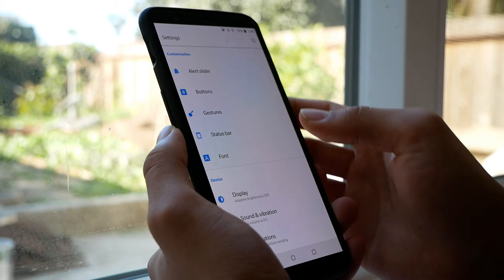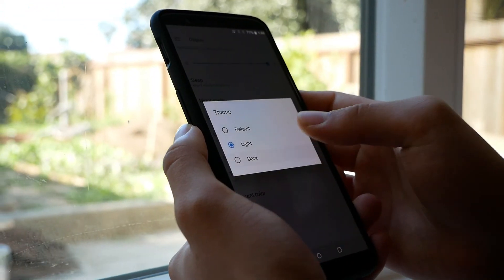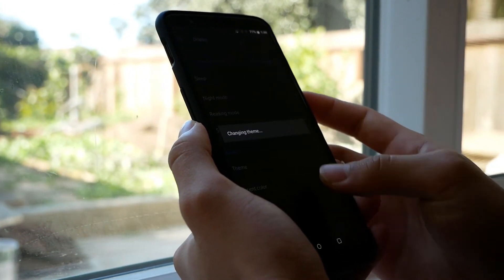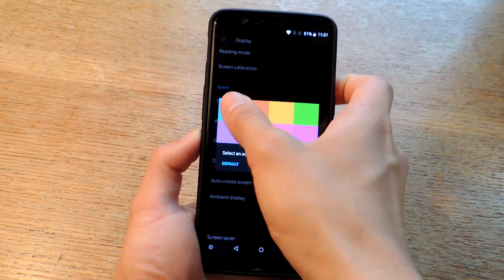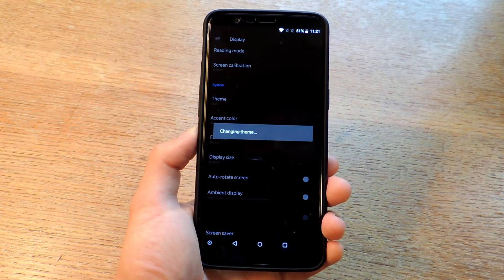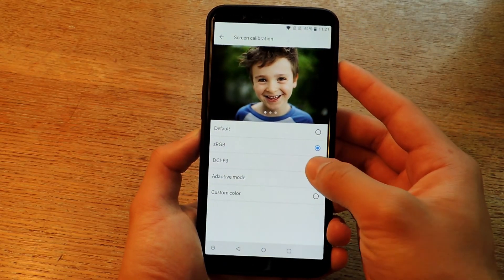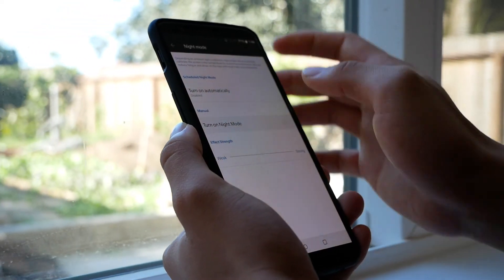Moving on to the display — go back into Settings, then Device and Display. There you can adjust the theme, choosing between Default, Light, and Dark. Default is basically a mix between dark and light. With the Light and Dark themes, you can also choose accent colors for the icons, which is really neat. With OnePlus, you can also choose between different color calibrations like sRGB or DCI-P3 gamut.